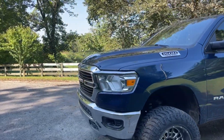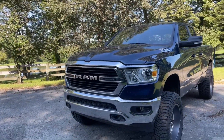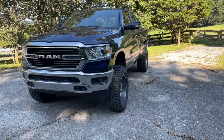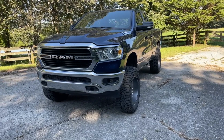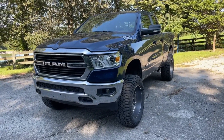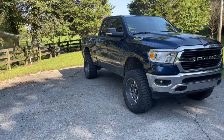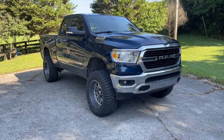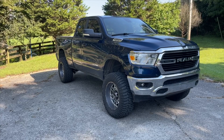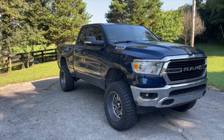As far as my thoughts on the Rough Country lift — like I said, I would buy it again and do it the same way. The only thing I would change is doing it on a lift versus on the ground. For the money you can't really beat it — $1,800 for a six-inch lift is not bad, and it looks great. I've gotten so many compliments so far. Overall it's a great lift kit.